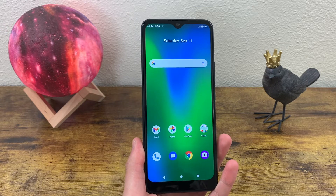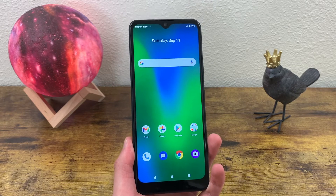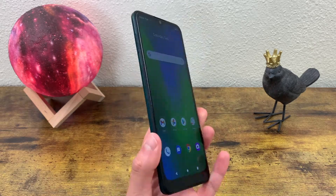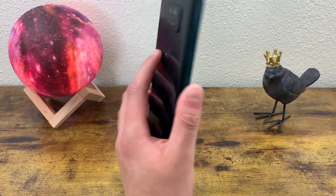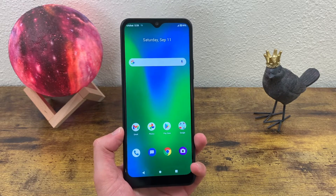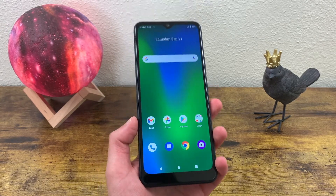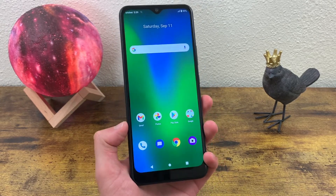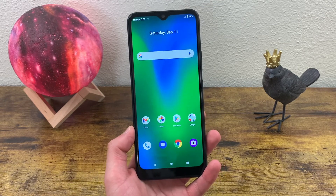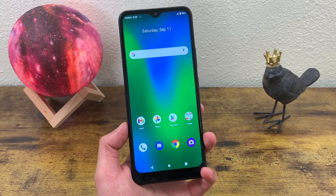Now the one thing that really stands out to me about this display is the size. At 6.82 inches, this phone is definitely on the larger side. And unlike some phones out there, it's not that bulky either. It does feel really slim to hold in your hand. The thing that always bothers me about phones this big is usually they're just kind of uncomfortable to hold and a little bit thicker than they need to be. But with this phone, it feels just right. Despite being 6.82 inches, when you hold it, it really doesn't feel like it's that big.